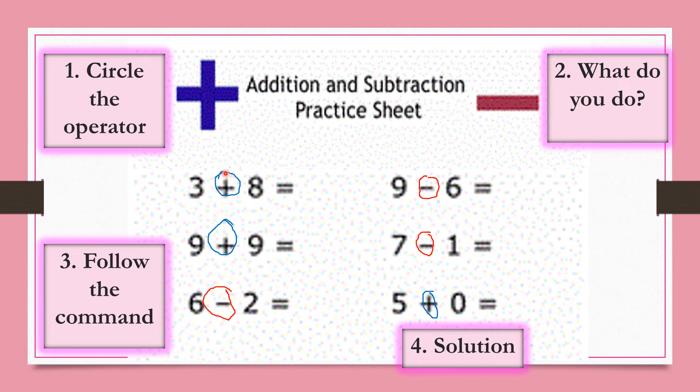This first one tells us to add. When we're adding, the group gets bigger — we take the groups and put them together to find the sum. Super counters, are you ready? Here we go: 1, 2, 3, 4, 5, 6, 7, 8, 9, 10, 11. So our sum is 11.